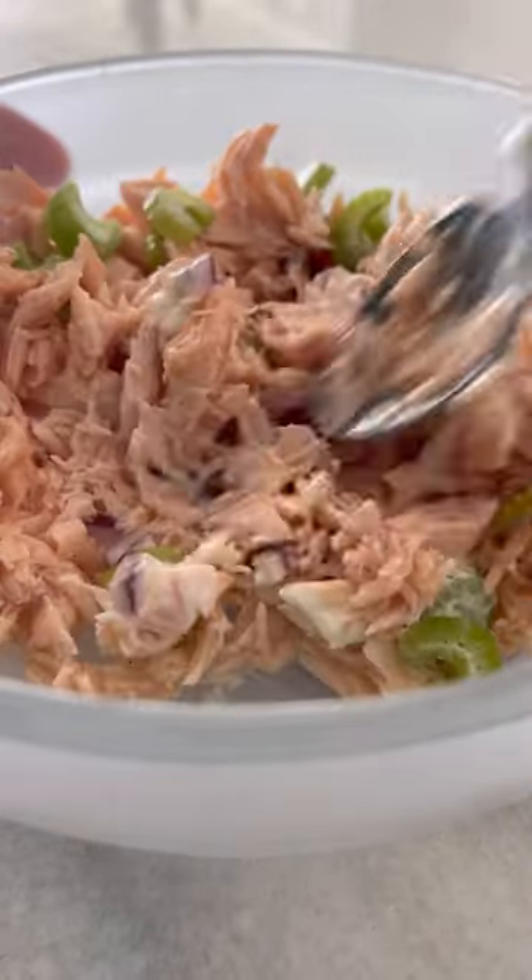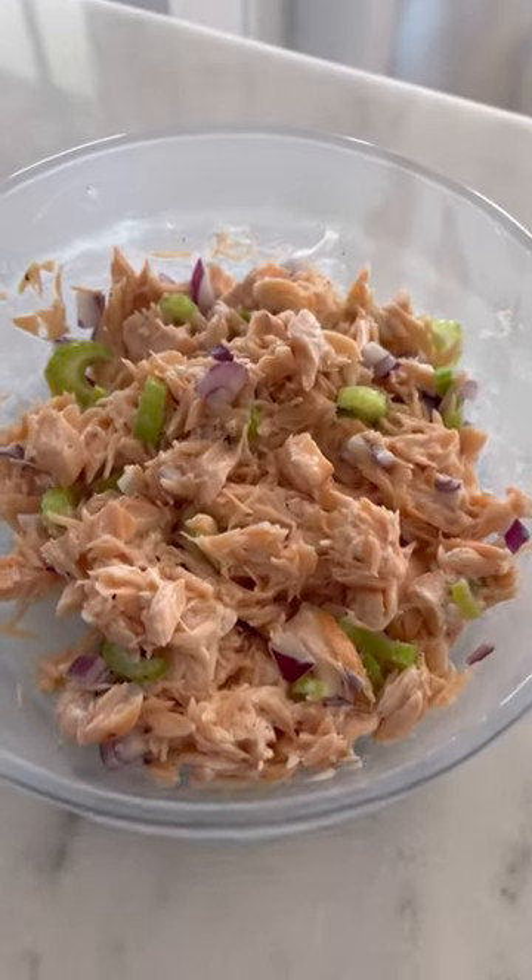You can refrigerate this up to three to four days and you'll have a simple, easy, high-protein lunch for the week — although this batch did not last in my house more than ten minutes.